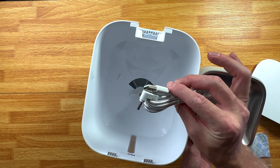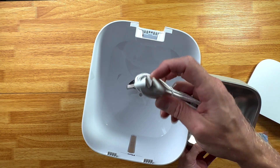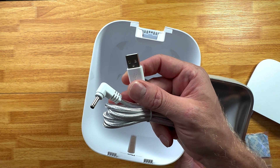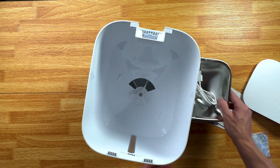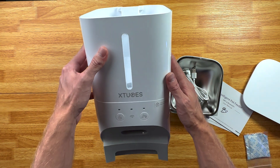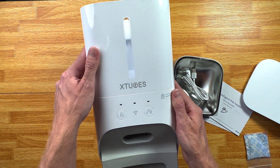It has two ways to use it. There is a cable with a little USB outlet, so you're going to need a block to plug this into. And then you can use size D batteries, which are not included — it takes three size D batteries.